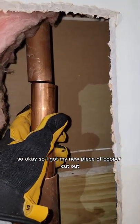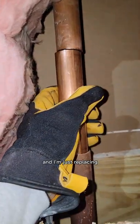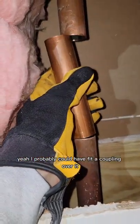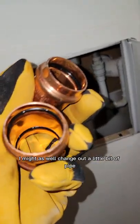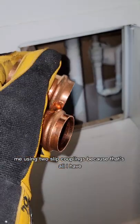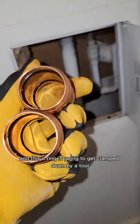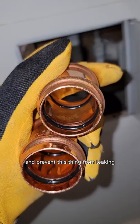I got my new piece of copper cut out and I'm just replacing the section that's exposed. I probably could have fit a coupling over it, but while I have the wall open, I might as well change out a little bit of pipe. I'm using two slip couplings because that's all I have. They have a little O-ring in here and this O-ring is going to get clamped down by a tool and prevent this thing from leaking.